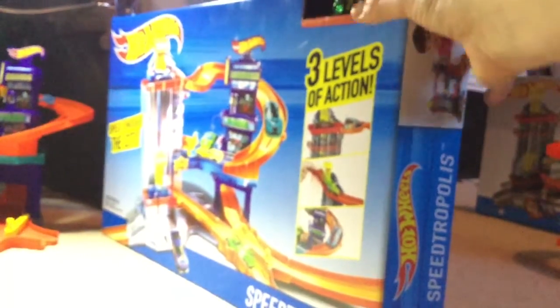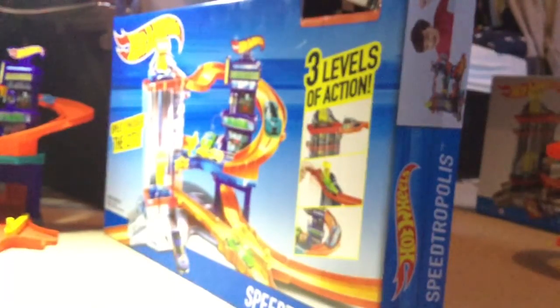Hey guys, welcome back to my channel — it's been quite a long time. Welcome back to Superpro Reviews. We're reviewing the Hot Wheels Speedropolis. I've obviously unboxed it already, so here it is — here's the car.